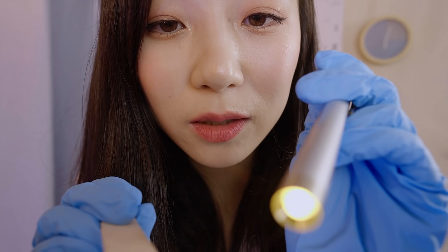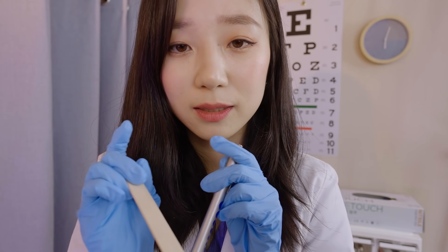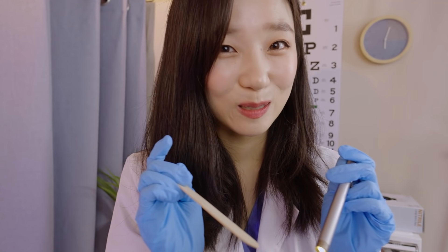Please stick out your tongue for me. Let me just quickly check your tongue. Your tongue looks healthy. And please move it from side to side. Very good. Thank you so much.